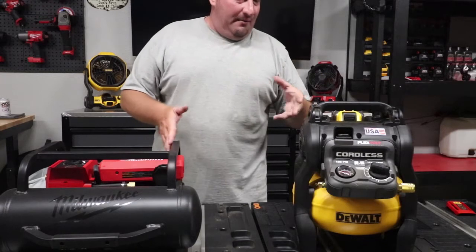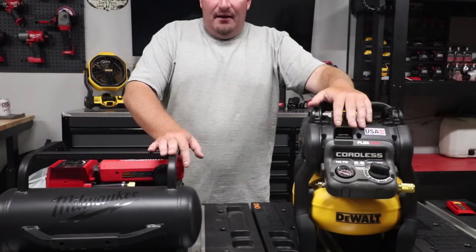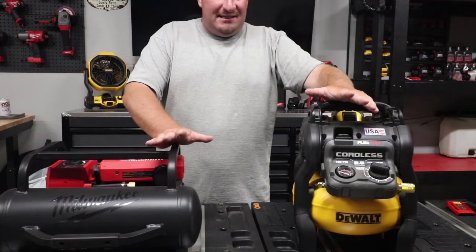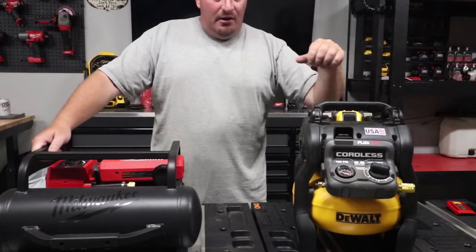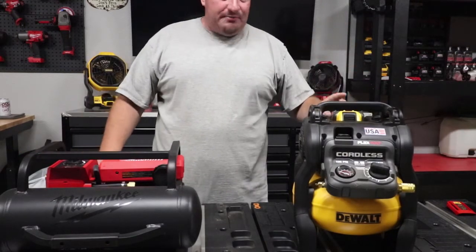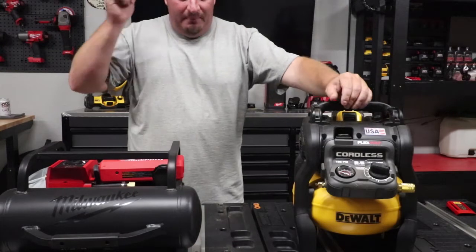Both of these with a 12 amp hour battery will probably do anything you want. We can go through the test of airing up a 50 PSI tire, which I'm going to do, just to see which one airs it up the fastest. I'll let them air up to full capacity, hook a hose up, and we'll see which one runs. We'll also see how much battery life we have left on each of these batteries.